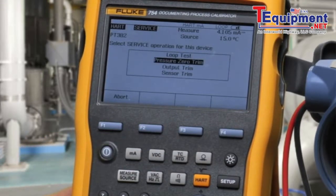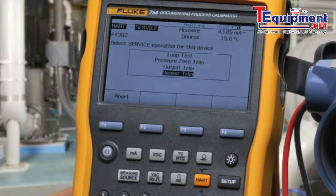We can also do a pressure zero trim, output trim, and a sensor trim offline from an as-found as-left calibration activity.